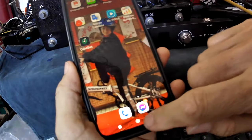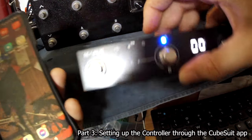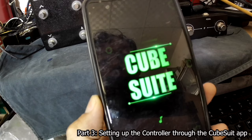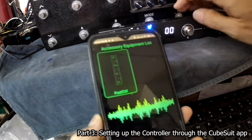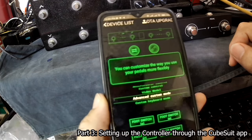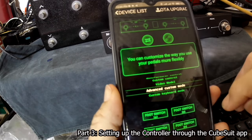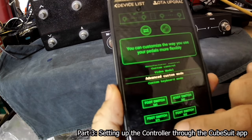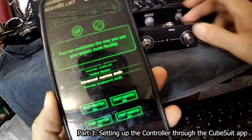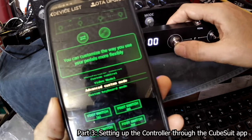First turn on the M-Wave and open the app. You have to choose the advanced custom mode — there are lots of other options but go to advanced custom mode. We're going to set up footswitch C and footswitch D. We want footswitch D to record and loop, and footswitch C to stop — actually it doesn't stop, it removes the loop.